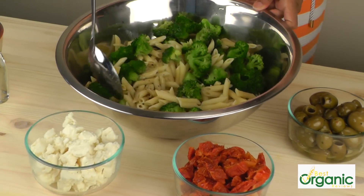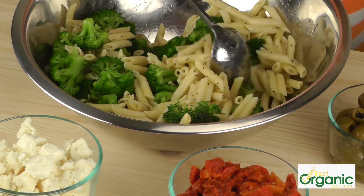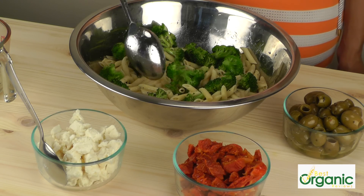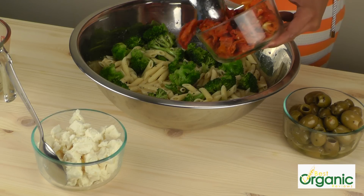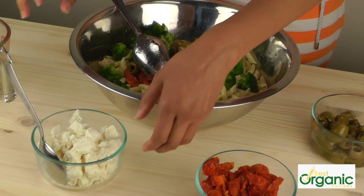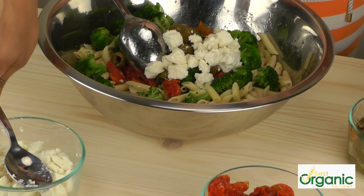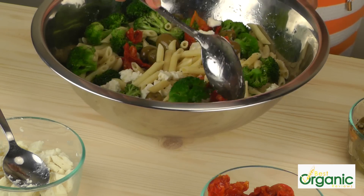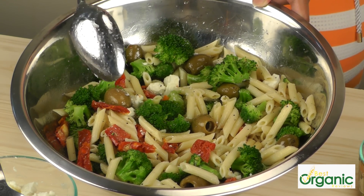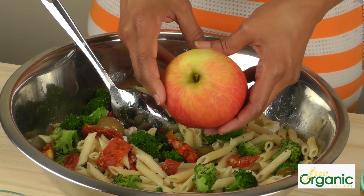Just mix it together. To make the salad a little bit richer, I'm going to add some sun-dried tomatoes, some olives, and some feta cheese. You can also add some sardines or anchovies for protein. There you have a nice healthy salad for lunch, and this is a salad you can make in a larger quantity so you'll have more than one meal out of it. A nice, sweet, crunchy apple would go great with this lunch.